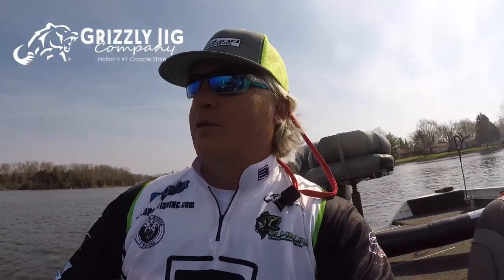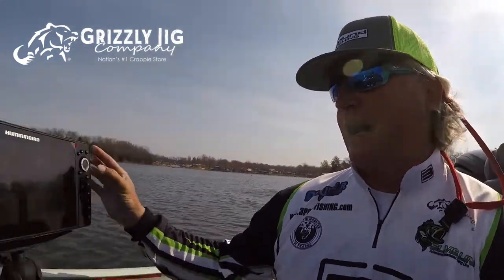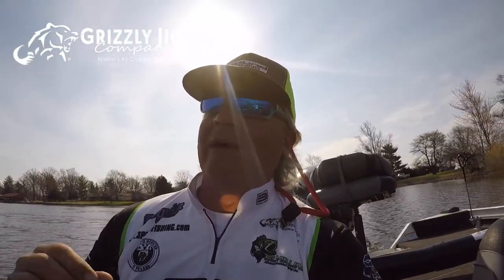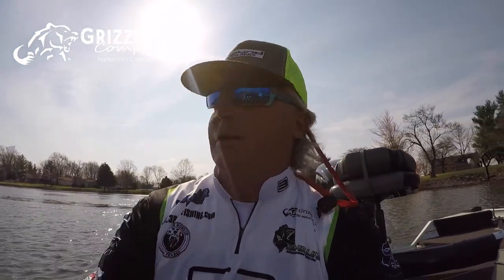The next big thing is always going to be the scroll speed your SI is set at. I think mine is set at four — let's check that out. Actually it's set at five. I like five; I feel comfortable with it. I know that running 3.5 miles an hour is usually the perfect speed for the best image I can get.